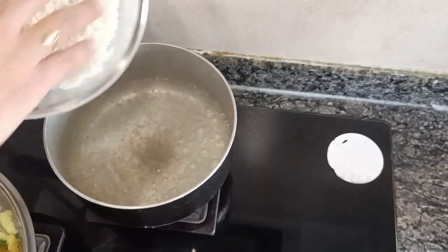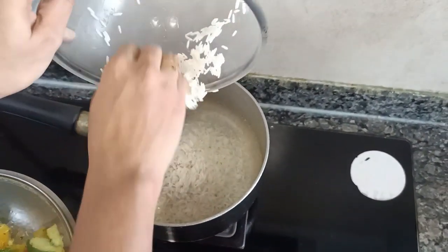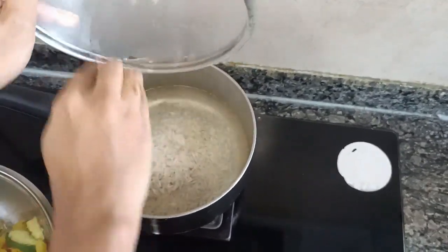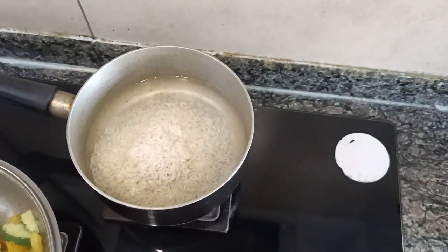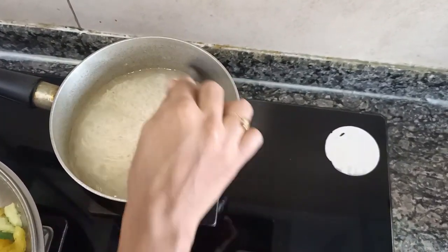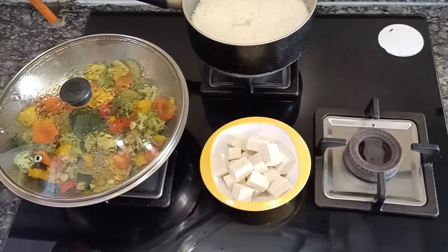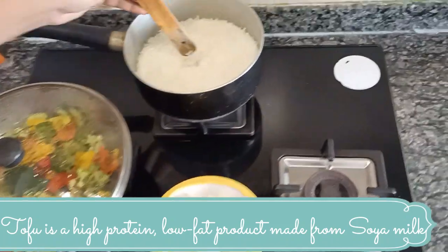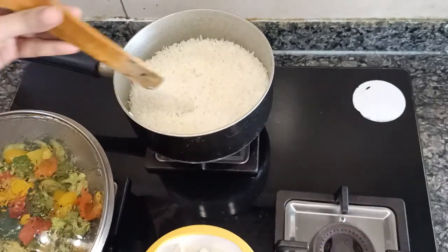The water has come to a boil. I am adding the soaked basmati rice to this, then adding some oil and giving it a mix — we are adding oil here so that the rice doesn't stick together. In the meanwhile, I had cut the tofu into small cubes. Let me check the rice — it's almost done, it still needs two to three minutes.